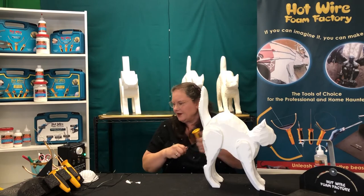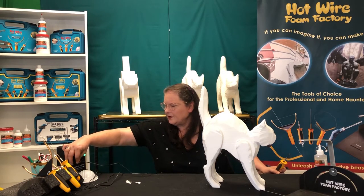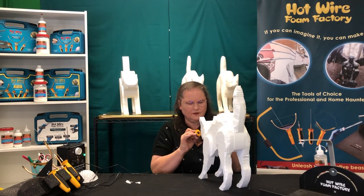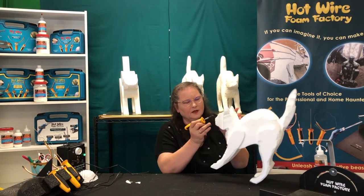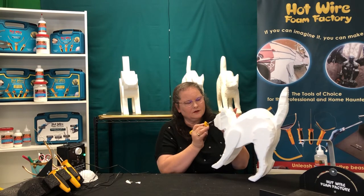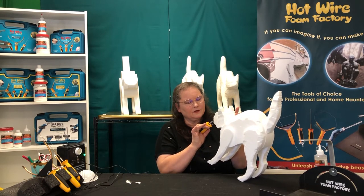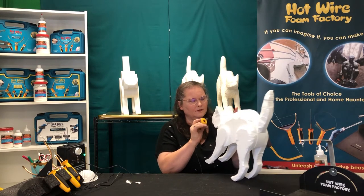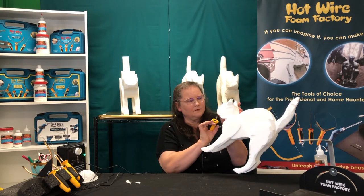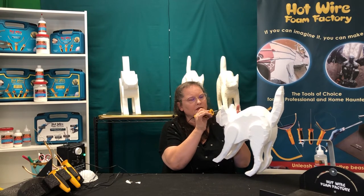You can even use the precision engraving tool — switch back to that craft power. You'd engrave in some details into the face: you can engrave in the nose, get the details for the mouth, go in and hollow out into the ears.